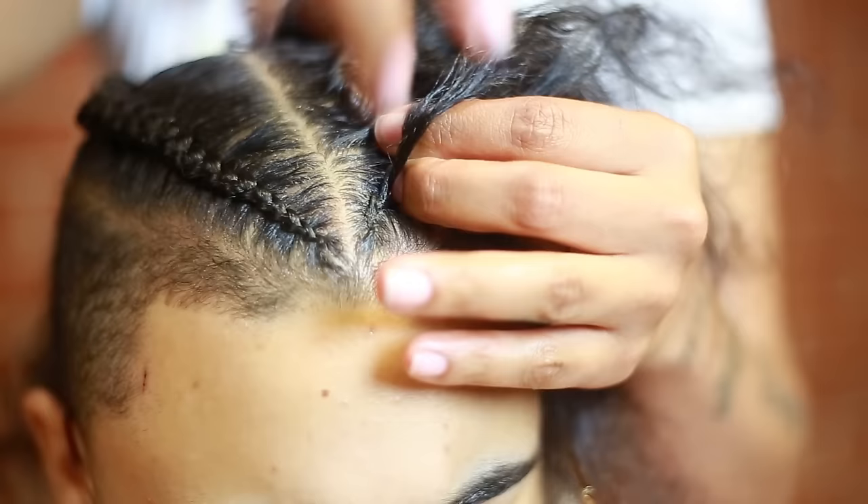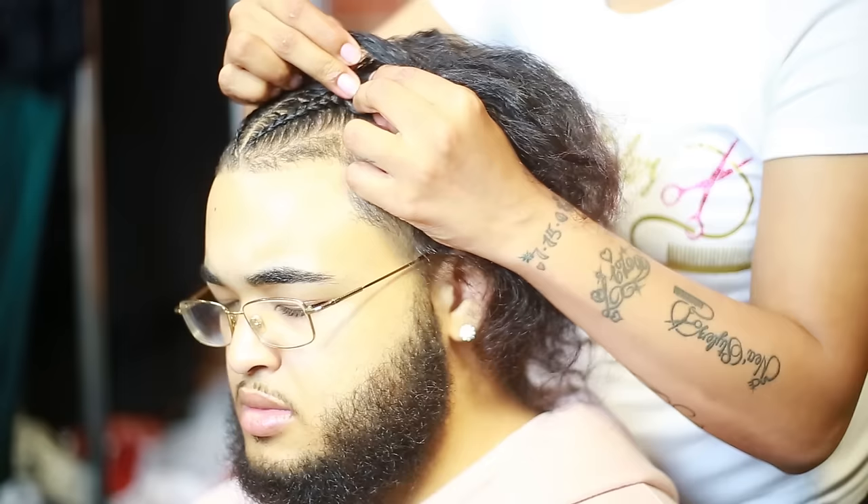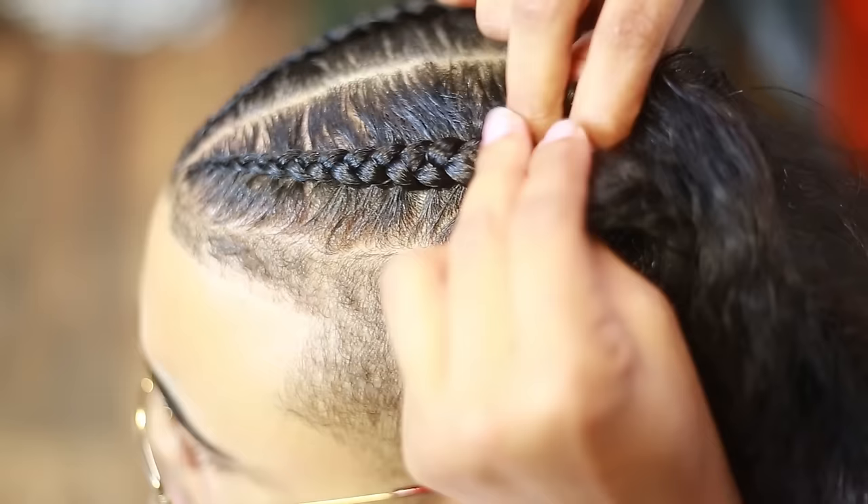Then you start on the other side — again starting with three strands, braiding going backwards, pulling hair as you go. You want this to be somewhat in the center of the hair, not exactly on the outside and not exactly too close on the inside. Try to make this a wide braid if you can — it can start thin in the front, but you can make it wide going towards the back.